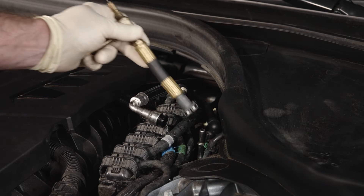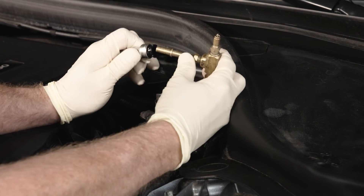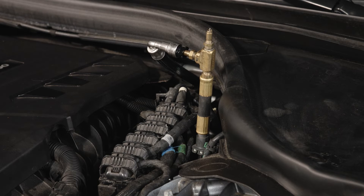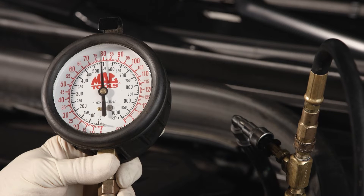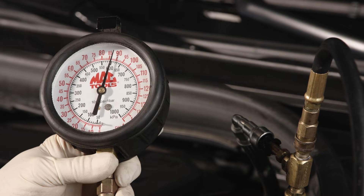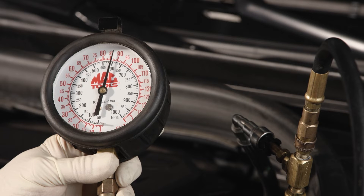When the fuel line is removed, install your T-style test adapter. Attach your gauge to the adapter. Now you can simply open and close the driver door to prime the system. Priming pressure will reach about 90 psi. If the system doesn't prime when the door is open, you can use your iScan device to activate the in-tank fuel pump.